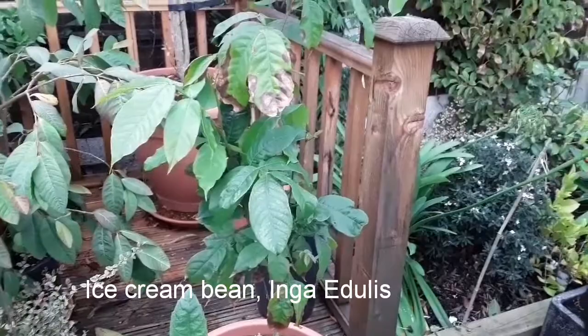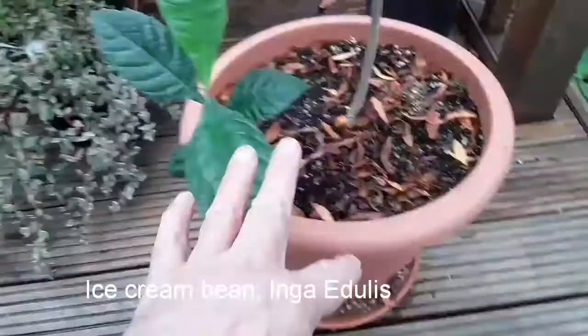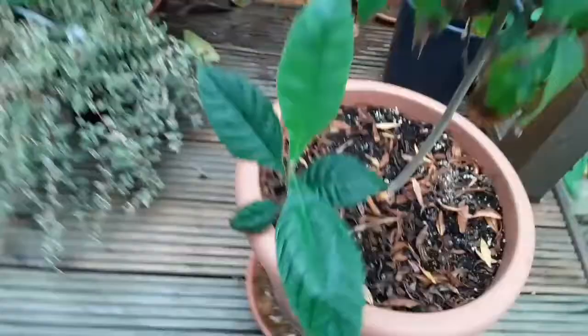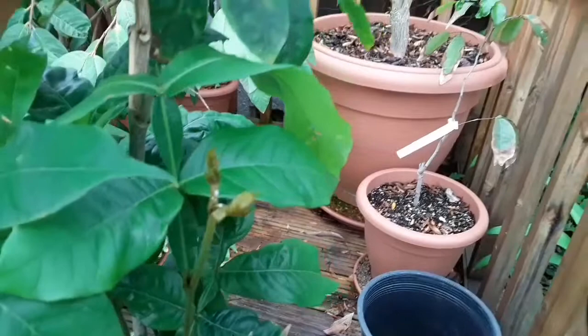I've pulled the pot out to have a look at it and noticed that I've got a seedling loquat growing in there, so I'm going to dig this out later because I don't want the pot to be filled up with loquat roots — they'll be strong competition for the ice cream bean.